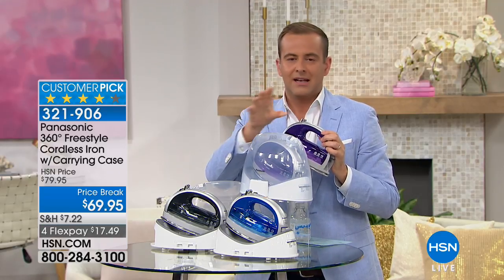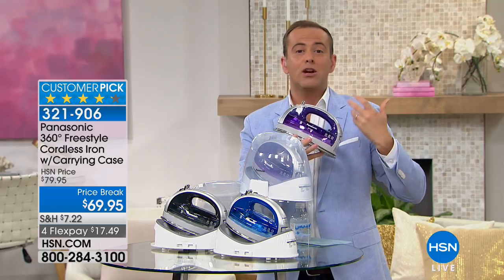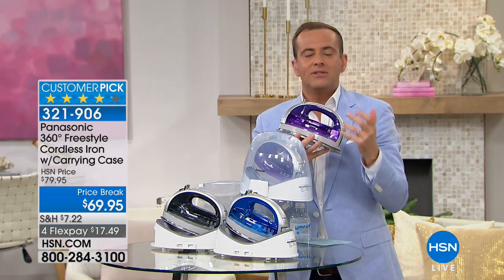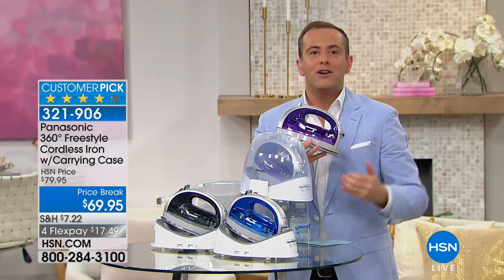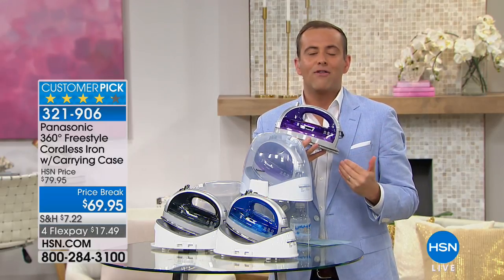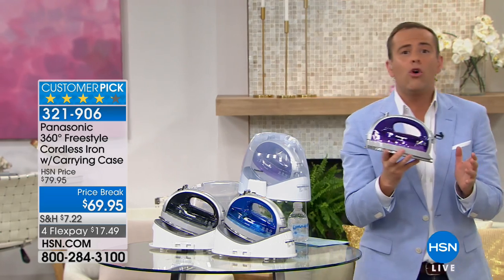Give it 30 days and you'll instantly appreciate it. If you don't love this iron, return it to us and get a refund of the purchase price. I get excited to share this with you because we have been sold on this iron for over four years now. We would not go to any regular iron, especially without the cord.